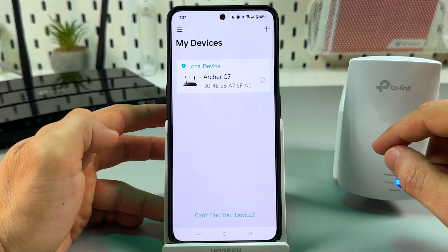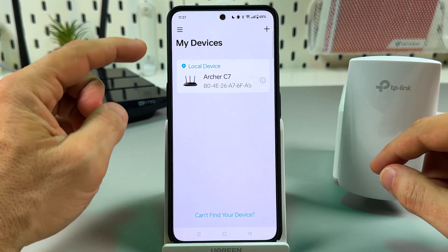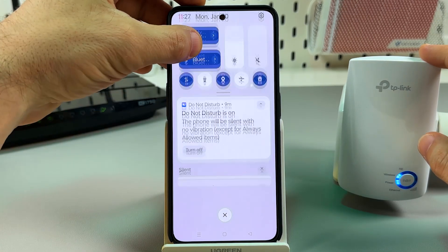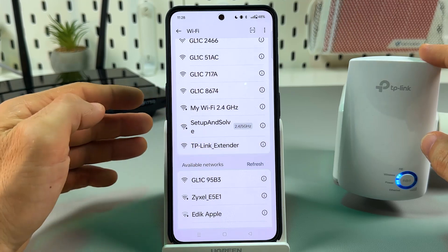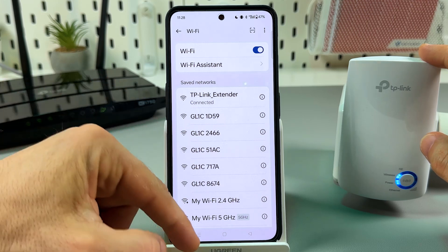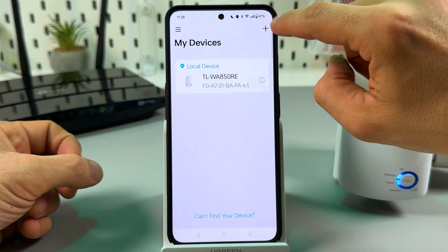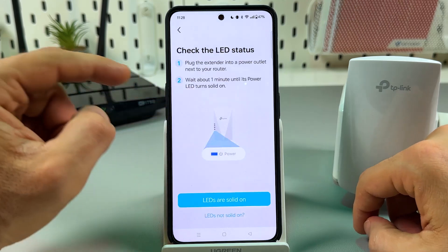Now we are on the home screen of the application. I can see my main router in the devices list and I need to find the extender. To do this, go to Wi-Fi settings and select the TP-Link extender network. Once connected, go back to the application — here it is, our local device. You can also tap the plus icon if you don't see your device in the list, then tap on 'Add a range extender.'